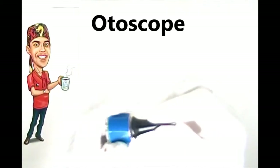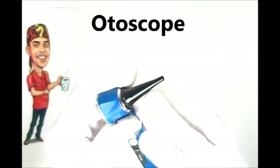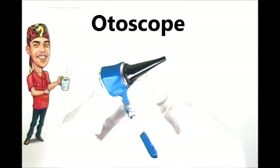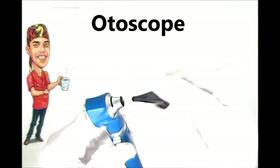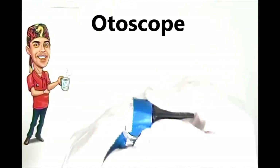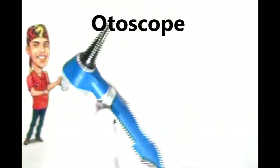The reason we use these disposable introducer tips is for sanitary reasons. With each person you're using it on, you could get a bacterial load on the tip, or it may get coated with wax. That's why there's no permanent tip — each of these tips is disposable.